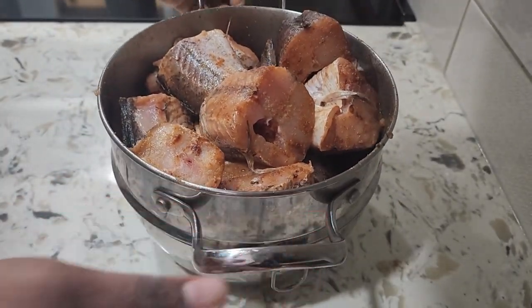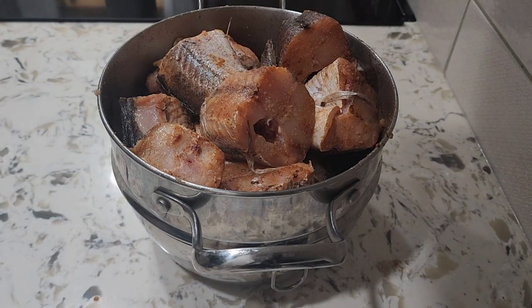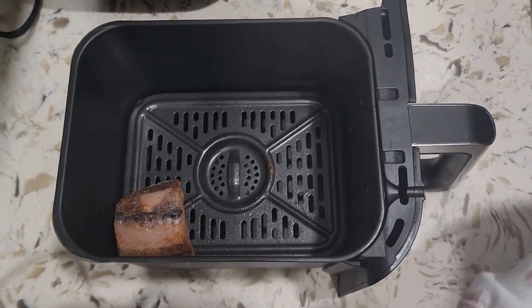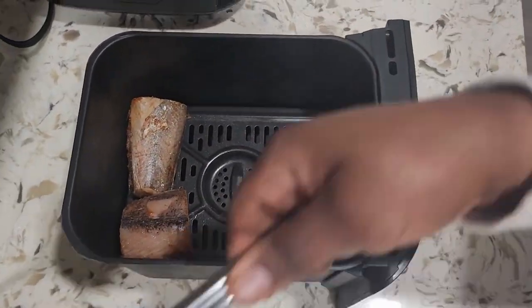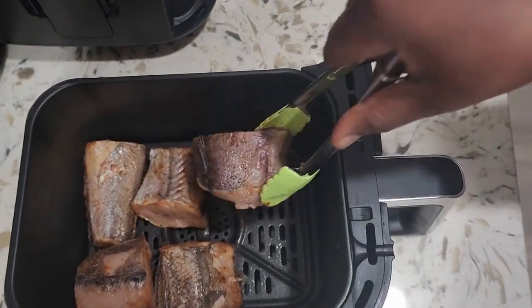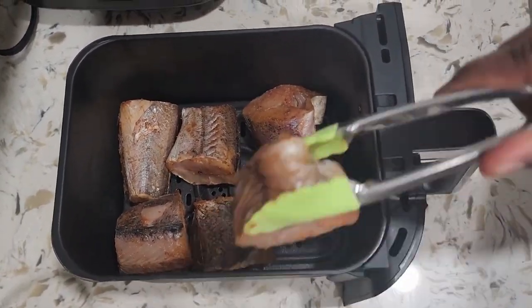All the ingredients alongside with measurements for this recipe will be in the description box. Now that the fish is all prepped, I'll be frying this in my air fryer. You can always deep fry the fish in hot oil if you do not own an air fryer.